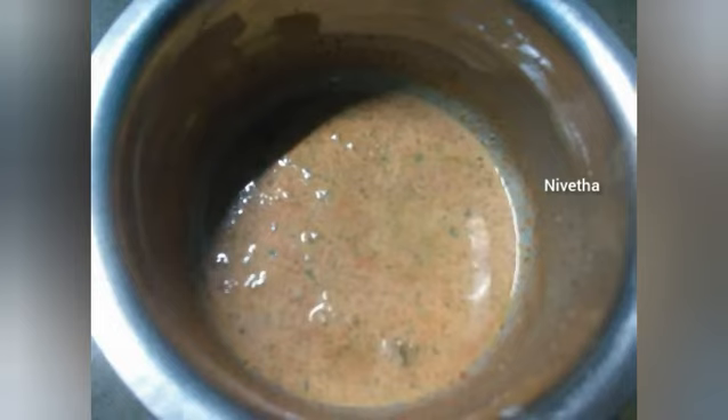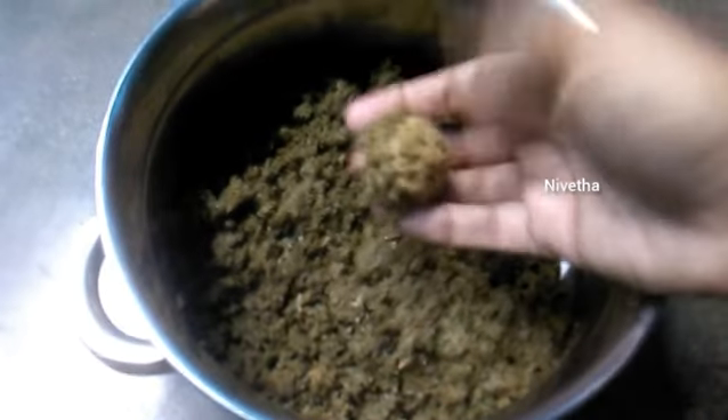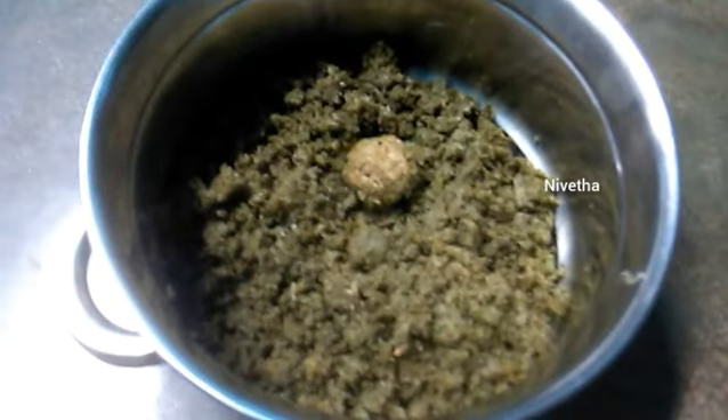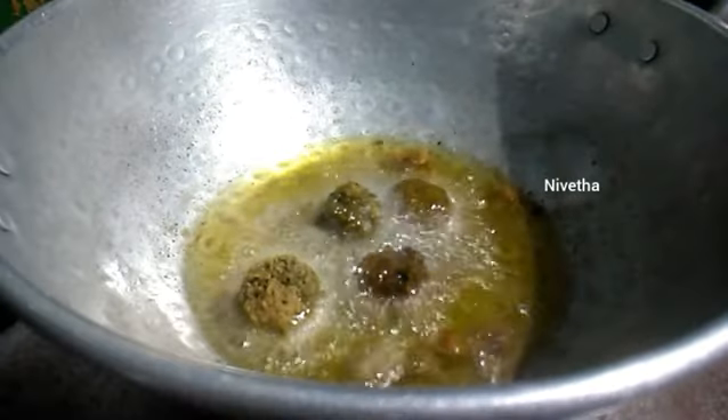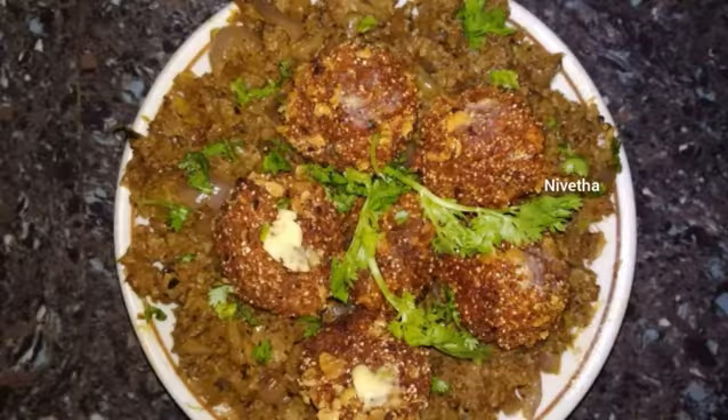Mix it well. Dip the soya in the corn flour, then add oil and mix it well with the corn flour.